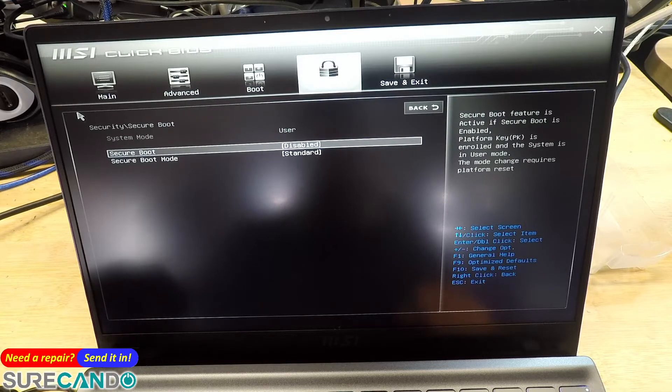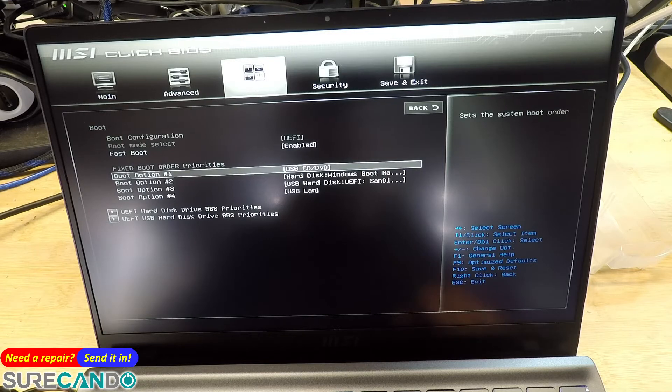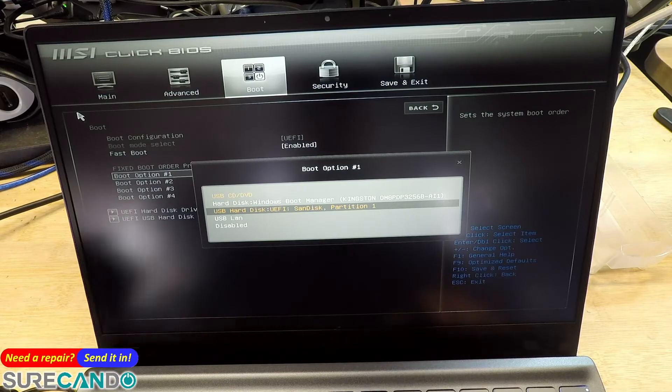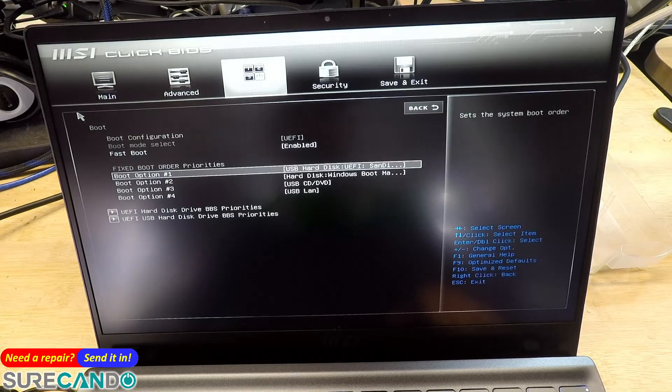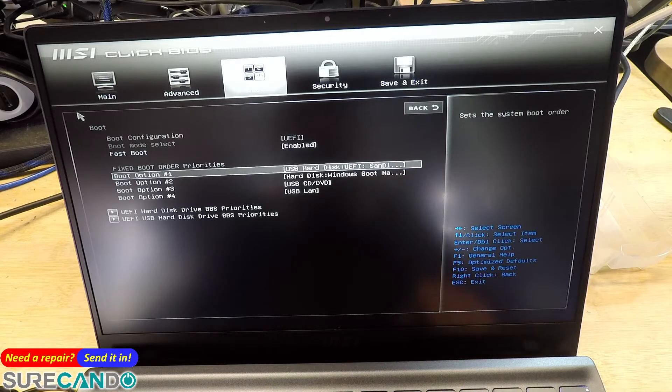Good. It's the boot menu, so I'm just going to leave that as is. Boot first option — I'm going to choose, so you need to change it to your hard disk drive, the one you plugged in. If it doesn't come up, then yours is probably a legacy boot and it won't work.